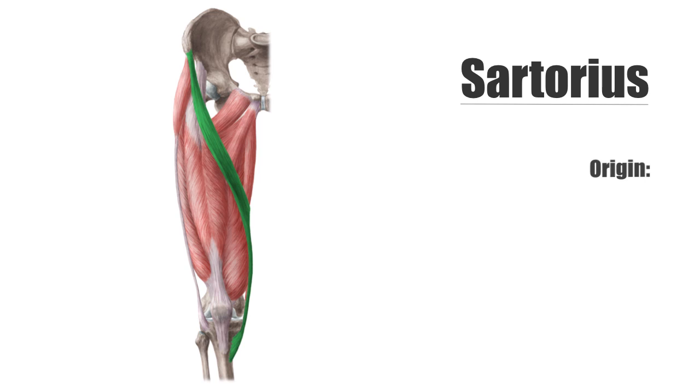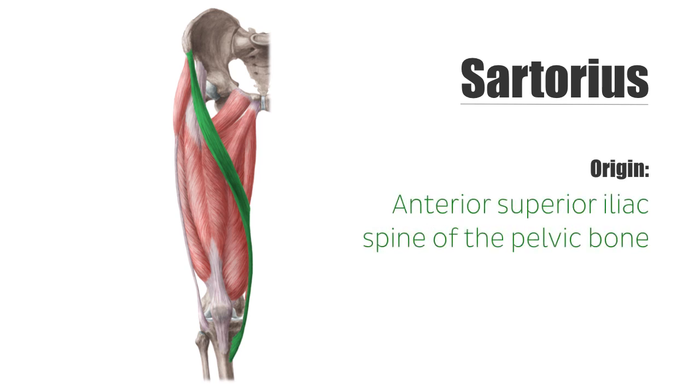The origin of the sartorius muscle is the anterior superior iliac spine of the pelvic bone, and from there it runs spirally towards the knee region. It inserts at the pes anserinus medially from the tibial tuberosity. In its entire course, the muscle is covered by a duplication of the fascia lata, which is a deep fascia that covers the thigh musculature in its entirety.